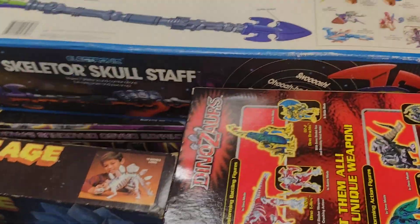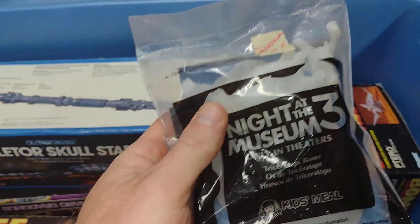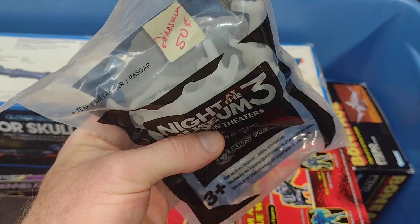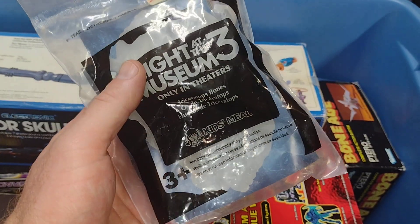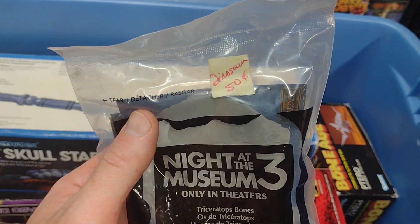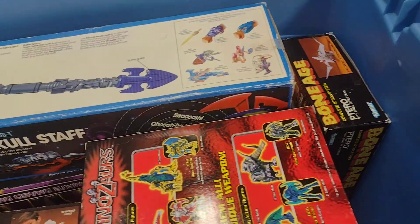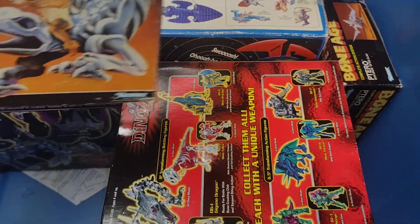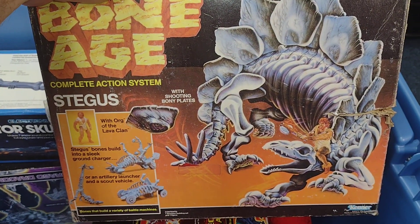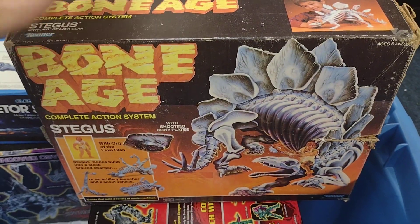That's my favorite piece out of that whole line. Here's a Night at the Museum 3 glow-in-the-dark skeleton — looks like I got it for 50 cents at a yard sale or a thrift store. Another Bone Age piece — this Stegasaurus, very cool. I love Bone Age.